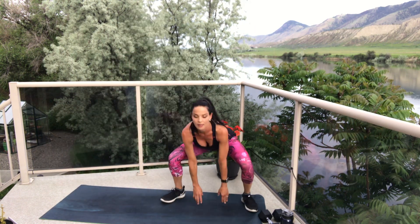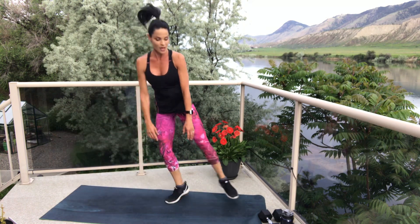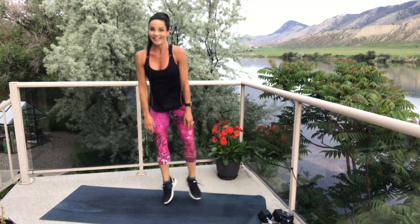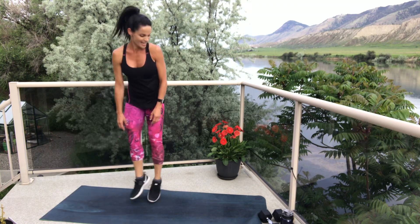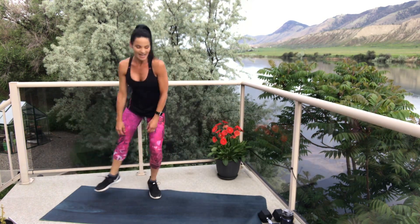We're starting with those side shuffles again — maybe you're hopping, maybe you're stepping. Take those wide legs, send your booty behind you, touching the ground or close to it. Really trying not to hunch the back or shoulders forward — especially in today's society when we're spending a lot of time on our phones, computers, and in the car, we're already spending enough time hunched over, so let's really try not to do that in our workouts. 20 seconds, friends. Hopefully you're not doing this one after leg day — feeling it in those quads.